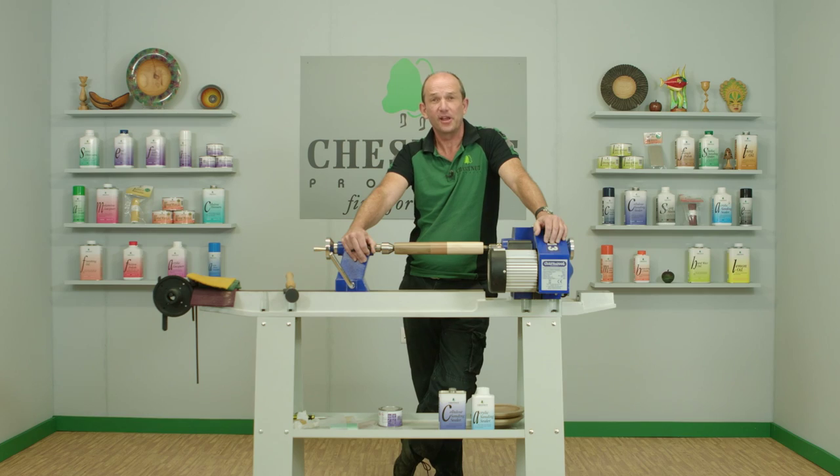That's it for this time around — hope you've enjoyed that. There will be more videos coming, so remember to subscribe to our channel so you get notifications, and also like and share the channel as well. If you have any comments or questions, please pop them in the comments below and we'll be more than happy to answer as many as we can. Cheers for now.